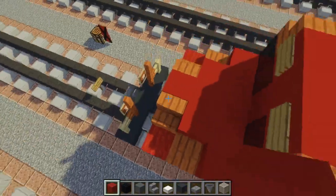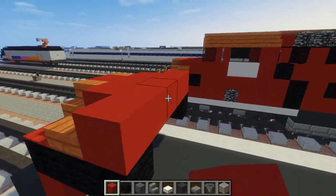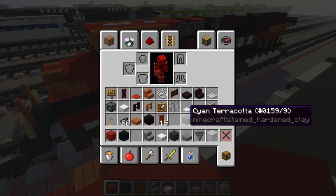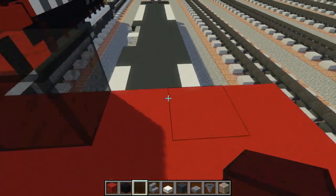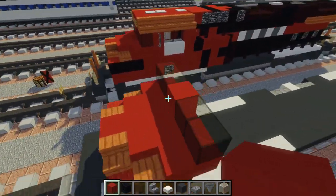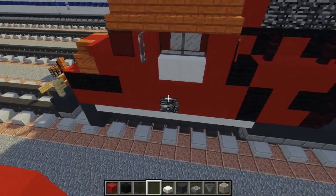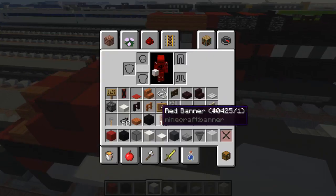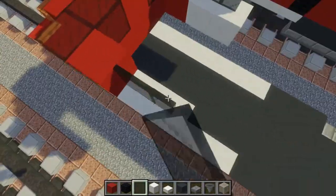Then we're going to make another triangle right here for the hood and extend that to where the windows are. The windows are just going to be a black stained glass block — two of them — with a red concrete pillar in the middle. Let's do this side too, add a pillar right here. We're going to take a quartz block, add two of them on both sides just for the numbers, then a black stained glass pane for the side windows.